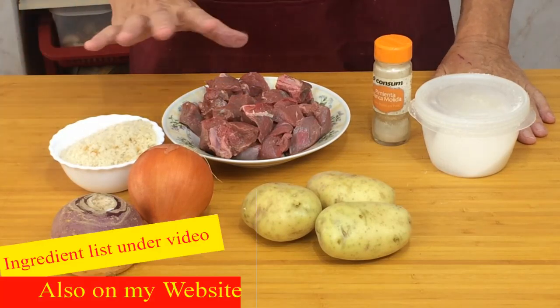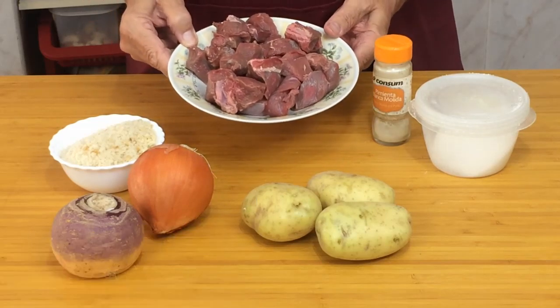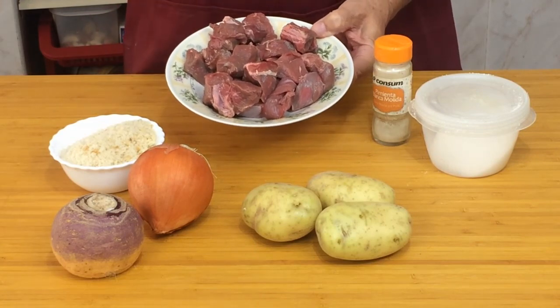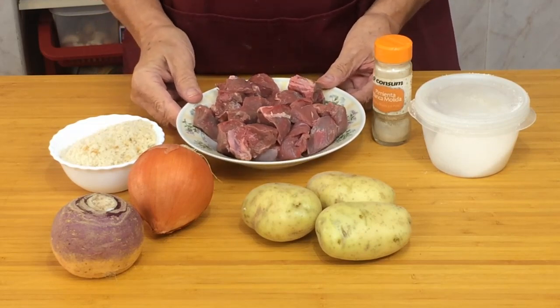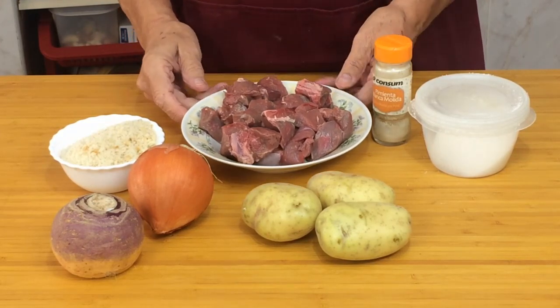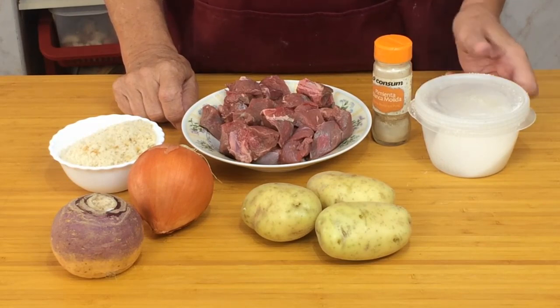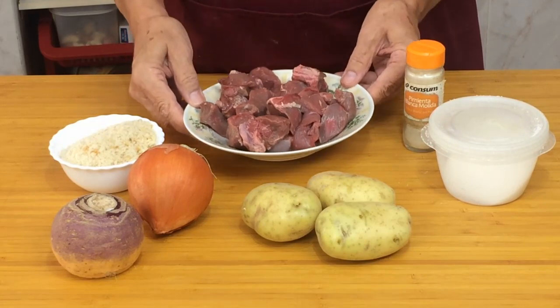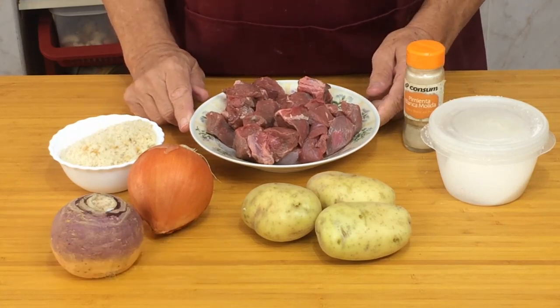The first ingredient we need for this Cornish pasty is some meat. I've got chuck steak — also known as braising steak — from the shoulder of the animal. There's no need to buy fillet steak because it's going to be minced. I've bought it like this and I'm going to mince it myself. If you haven't got a mincer, go to the butcher and ask him to mince it for you. I don't recommend buying ready-minced beef from a supermarket. That's the beauty of having a local butcher.